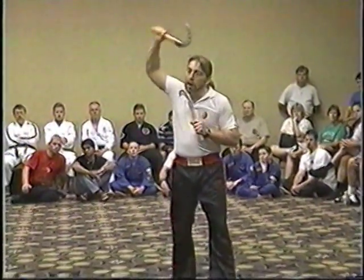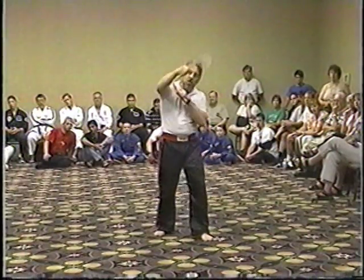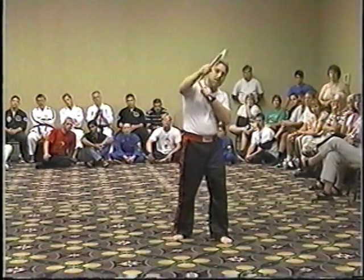I'll begin by showing the basic eight strikes that we have. We strike down as number one, two, up — three, four, five, six, seven, eight. After that, they're broken down to stop in the center each time. When a student develops the ability to move more frequently, they do what we call pecking. So the striking technique is pecking.